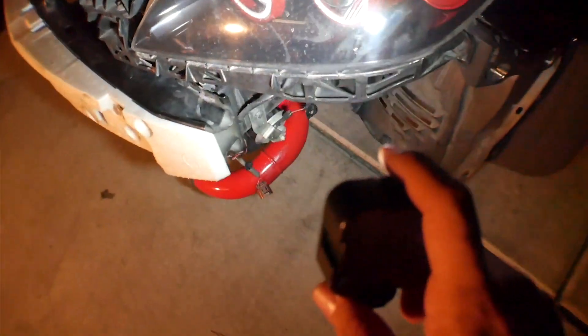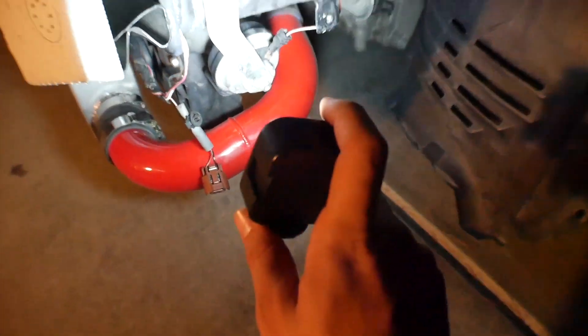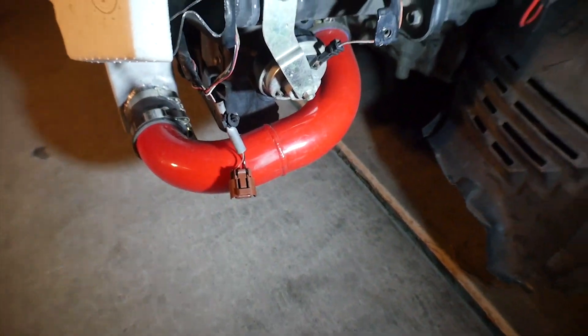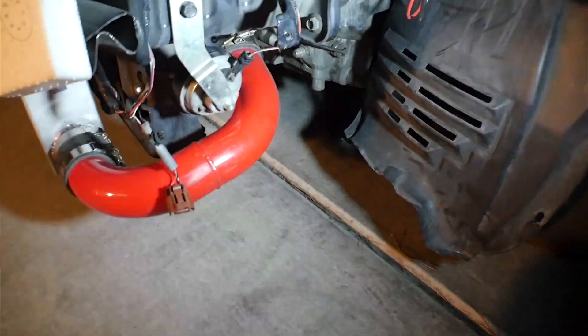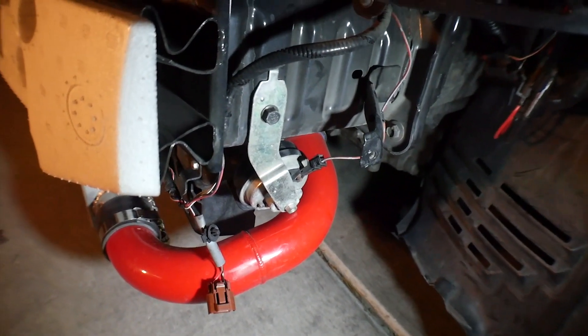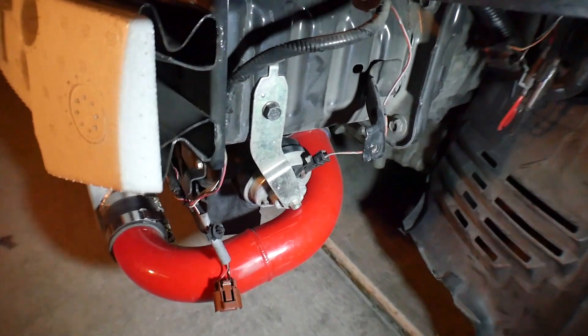I checked the horn and it's not disconnected in any way. So I'm going to go ahead and take off the back bumper and check the connections we did with those lights.